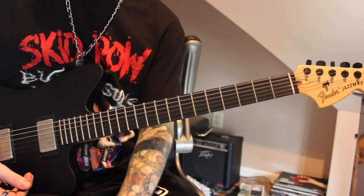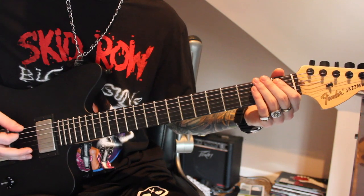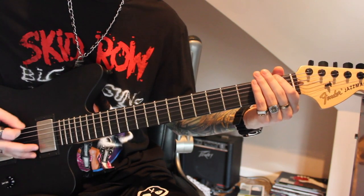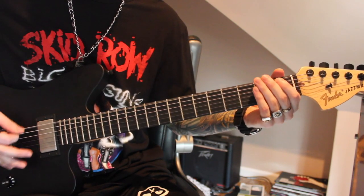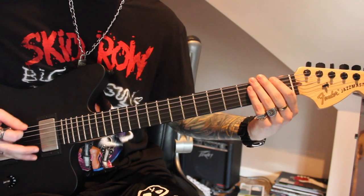And then Jim's going to do... honestly, that's harder to play slow than it is fast, but basically it's just open to the 1st fret. And up to speed.